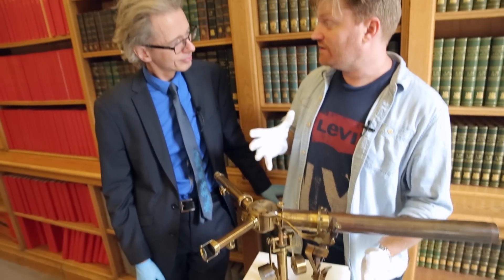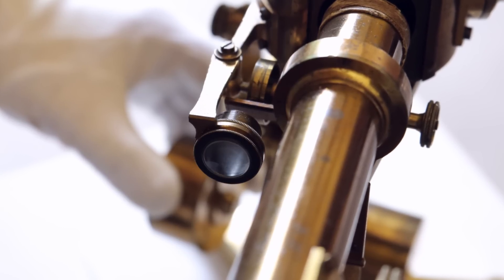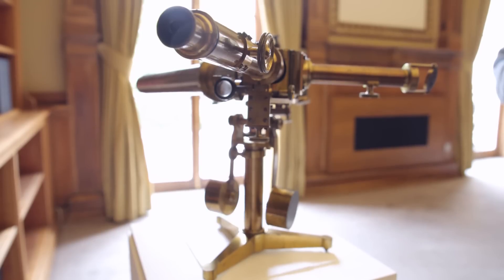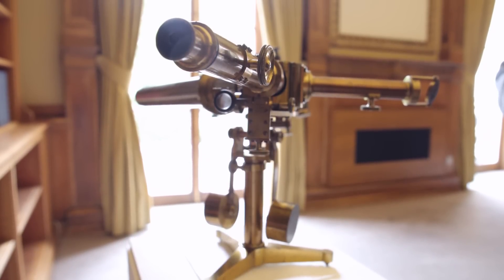I love it. What happens to this now? Where does it live? What's its purpose? It's a museum piece these days, so we occasionally exhibit it. It's part of the Royal Society's permanent collection. It tells you a little bit about how the Royal Society acted over the years to support science.